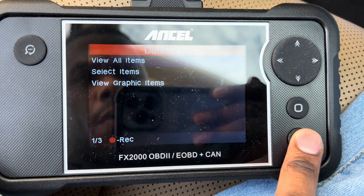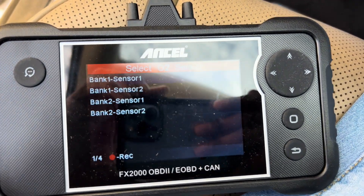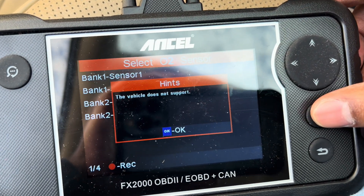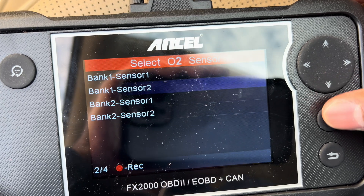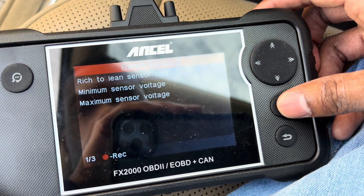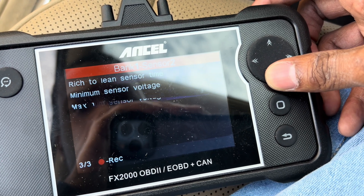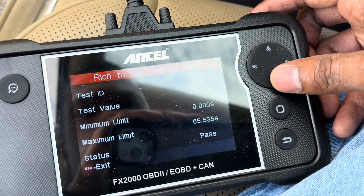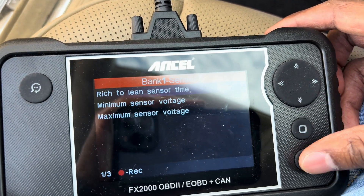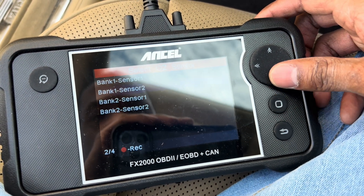Going back — it also does O2 sensor testing, which is perfect. It checks them one by one. So bank one sensor one, this vehicle does not support that one. Bank one sensor two works — rich to lean sensor time, minimum sensor voltage, maximum sensor voltage. You can click it and see that the status is 'passed' right at the bottom. So if you've got an O2 sensor code, this scanner can check the O2 sensor directly without guessing.